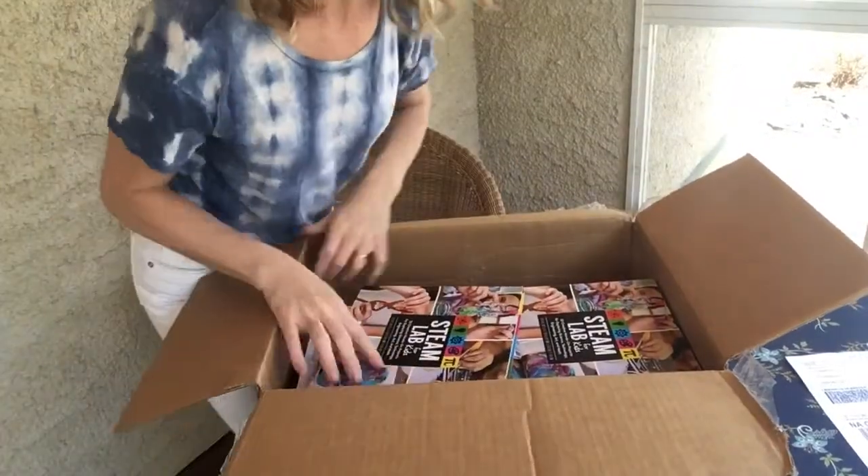I cannot wait to deliver these books! What about you — go do a science experiment and have fun!